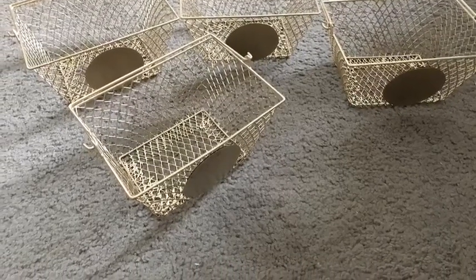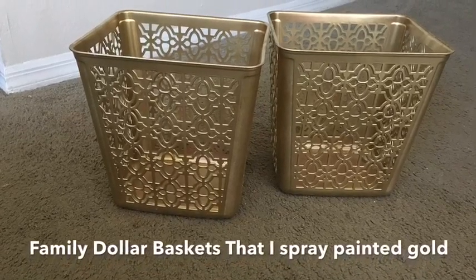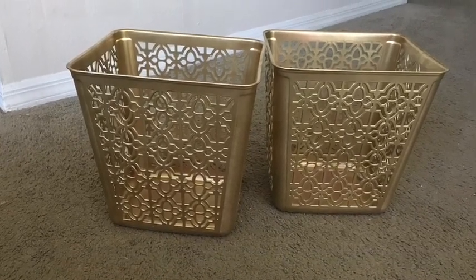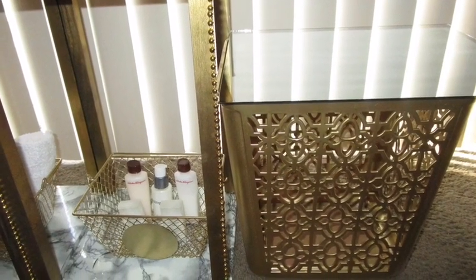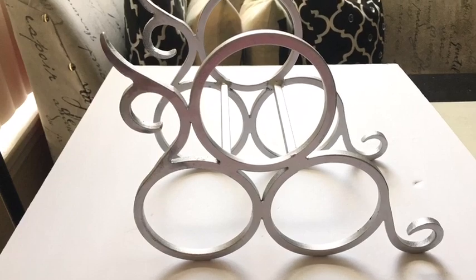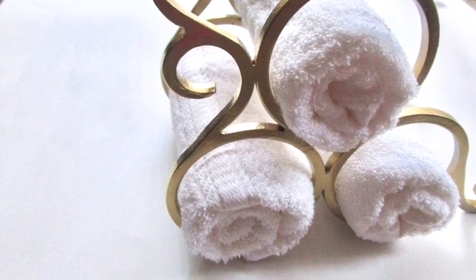Another storage idea I had in mind was to take baskets that I got from a Family Dollar store and I spray-painted them gold. And this is a wine rack that I got from a thrift store — I spray-painted it gold, and that's what I'm going to be using for the larger towels.